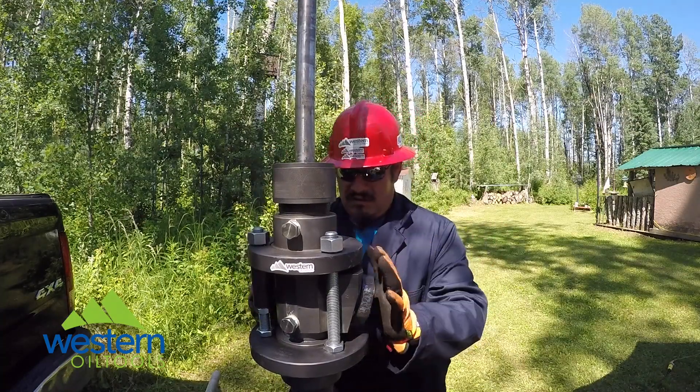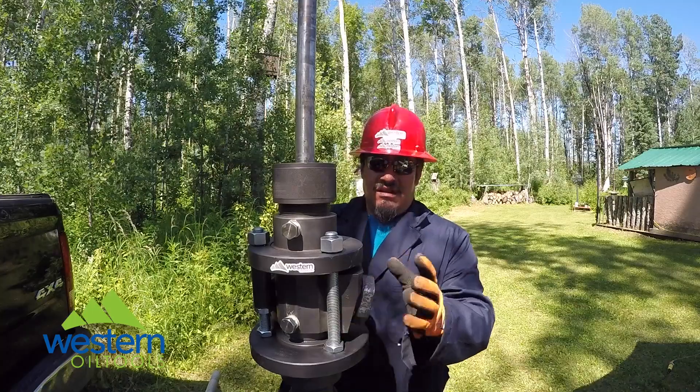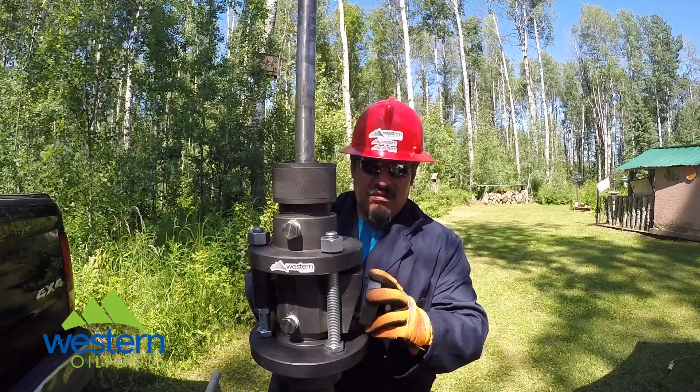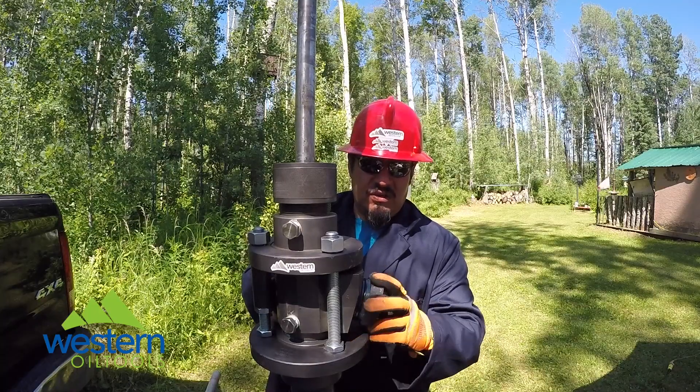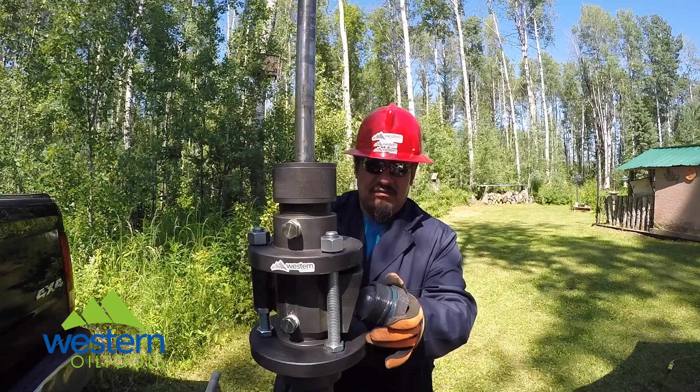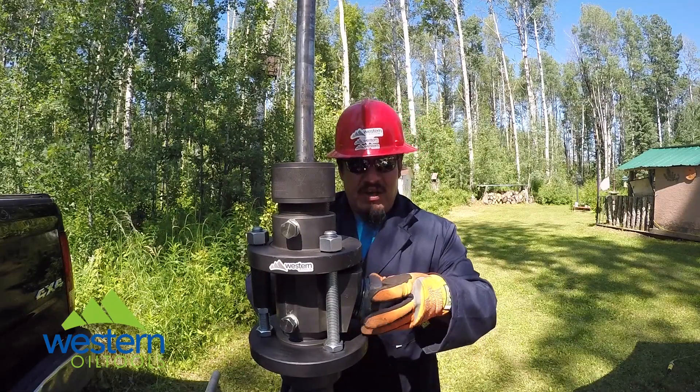Your flapper ball housing — self-contained, one-piece unit, easy to check. Just take it out, check your housing, make sure it's all good. The ball goes back in. You can take samples and you can put it back on again and you're ready for operation.